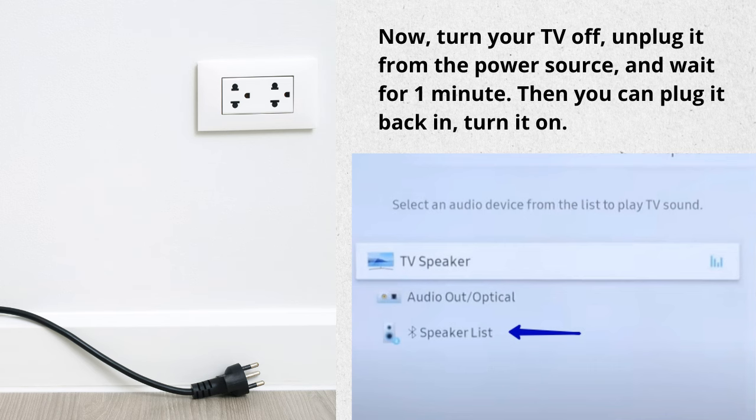That is all with the settings. Now turn your TV off, unplug it from the power source, and wait for one minute. Then you can plug it back in, turn it on, and check whether you have access to the Bluetooth Speaker List in the settings.